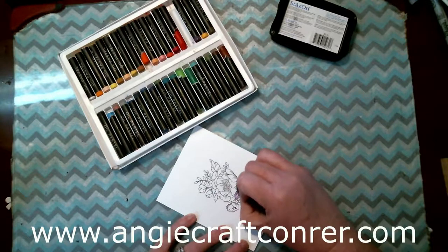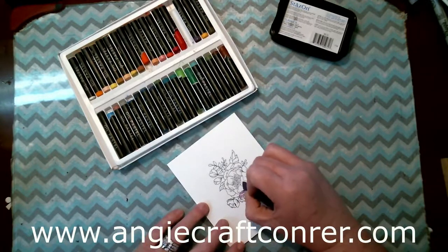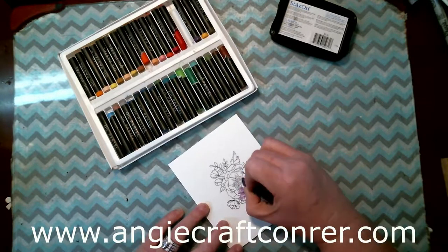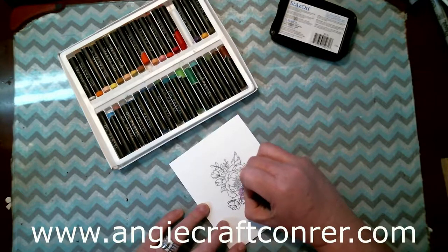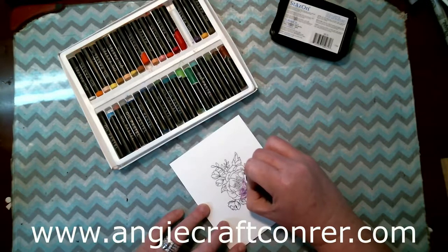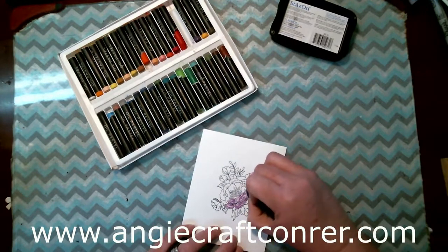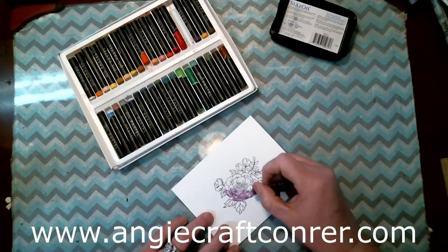At the end of this video I'm doing a giveaway on the stamp set, so stay tuned to learn how to enter. Like I said this is just going to take a little bit to do, but I love the results.